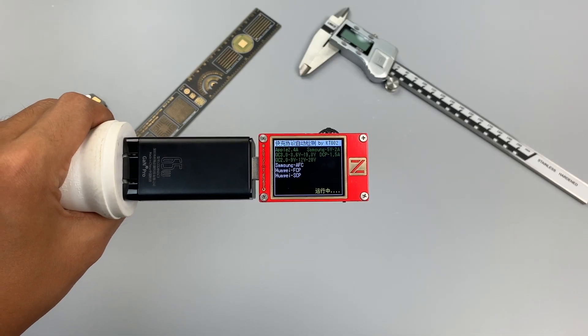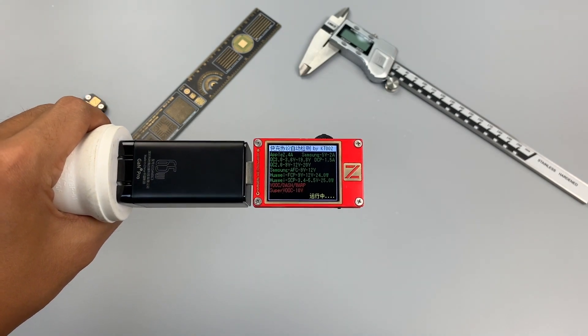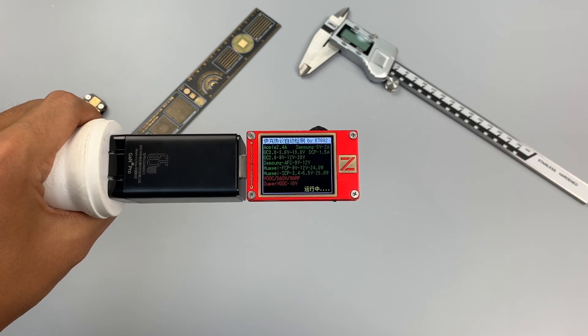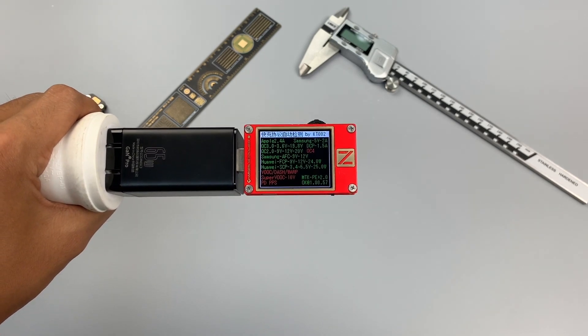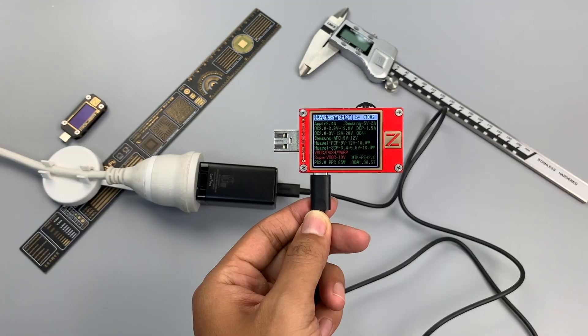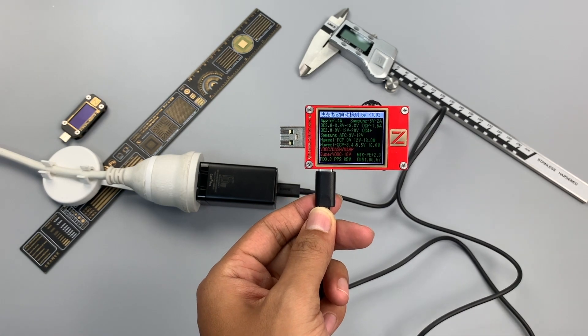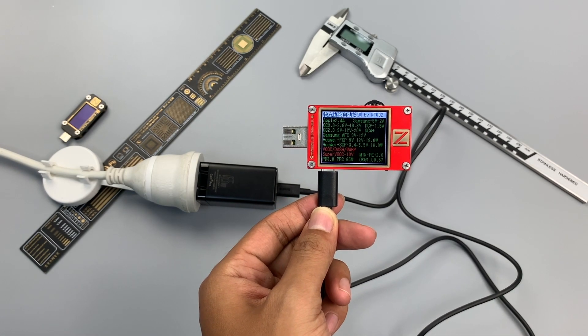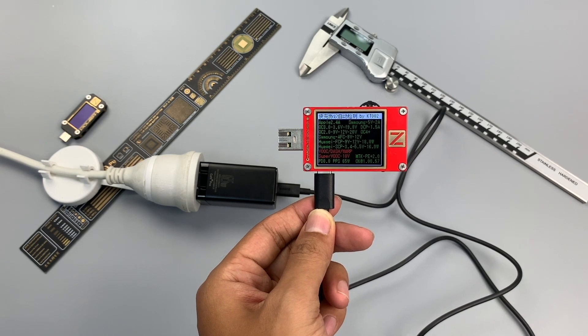Using the ChargerLab PowerZ KT002 to test the protocols: USB-A supports Apple 2.4A, Samsung 5V 2A, DCP, QC2 and QC3, AFC, FCP, SCP, and PE2 protocols. In addition to all those protocols supported by USB-A, USB-C can also support QC4+, PD3, and PPS protocols. Maximum power is 65W.